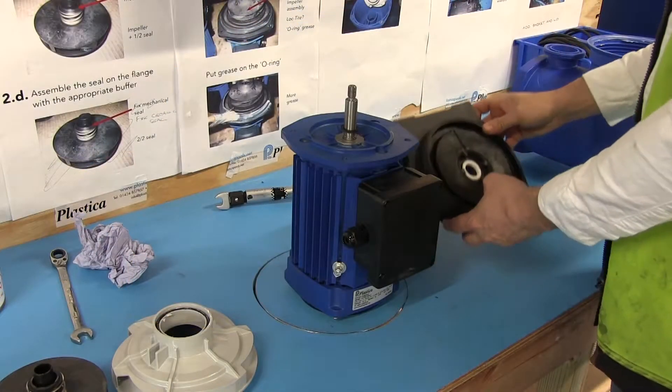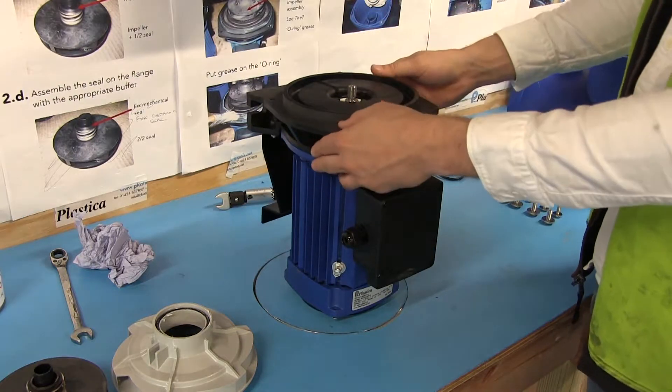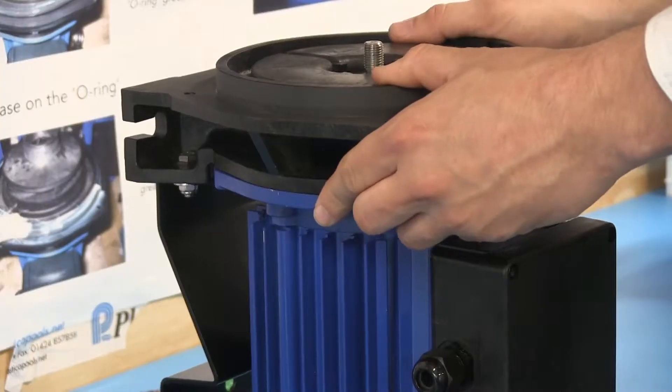Check the slinger washer is located on the shaft. Place the seal plate onto the motor with the foot bracket facing the opposite way to the electrical housing.